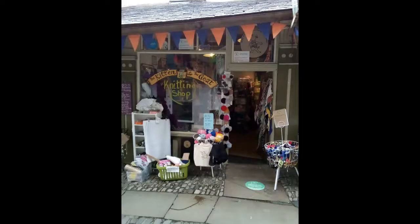Down a little alley in the heart of Kendall Town is a tiny independent yarn shop. Welcome to the wonderful world of The Kitten and the Goat. Hello my lovely people, this is a very quick as-it-comes casual video.